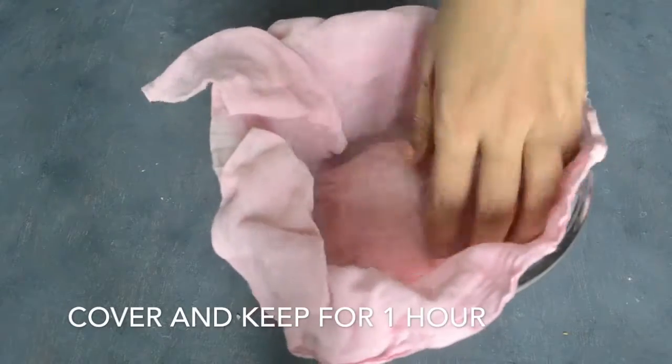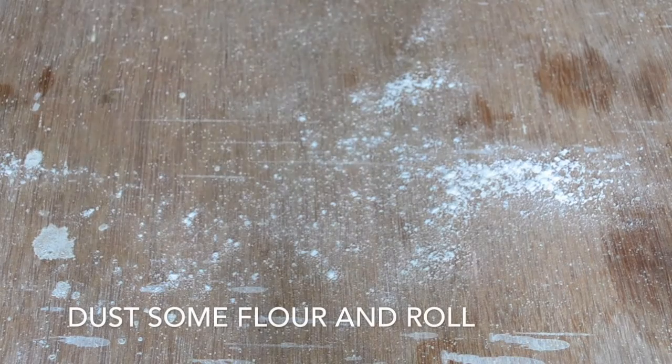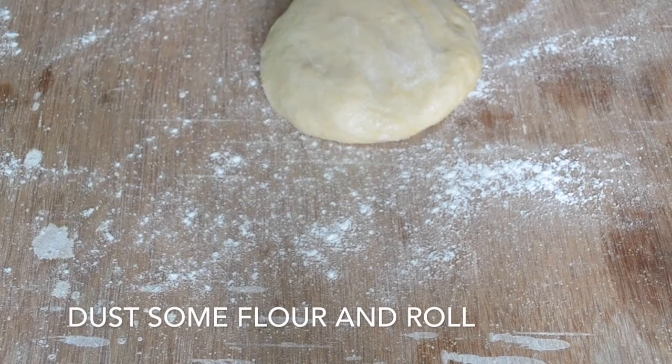Cover it and keep it for 1 hour — the dough will be ready after 1 hour. Now we will add a flour dusting to the surface to roll and shape it.